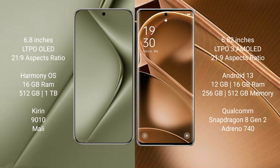The Huawei Pura 70 Ultra comes with 16GB RAM and up to 1TB internal storage, powered by the Kirin 9010 processor. The Oppo Find X6 Pro comes with 12GB or 16GB RAM and 256GB or 512GB internal storage, powered by the Qualcomm Snapdragon 8 Gen 2 processor with Adreno 740 GPU.